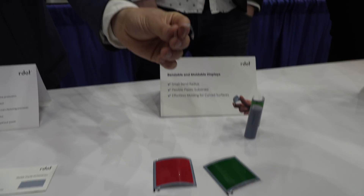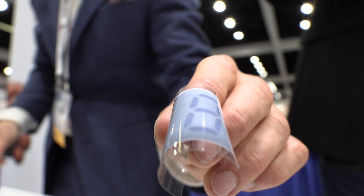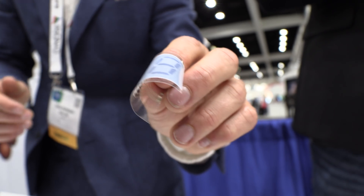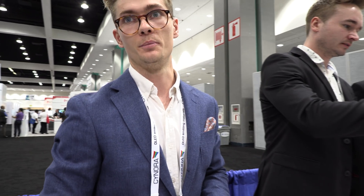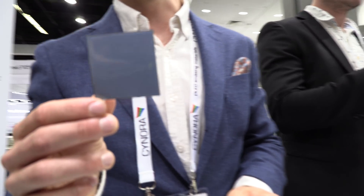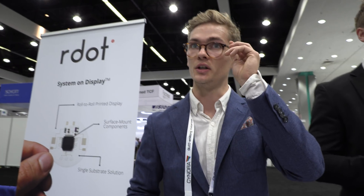Here we have some bigger structures, and they're also moldable. If you have a device with a certain bend radius, we can pre-mold them if needed. That's actually the first purpose why we made these tiles — we can connect them together and make a huge display, even for architecture.